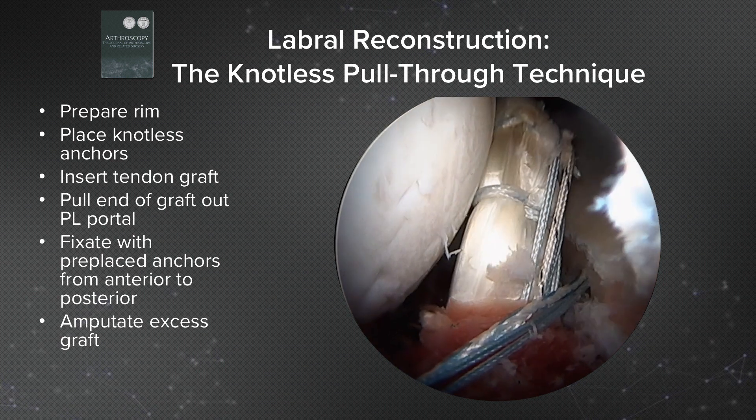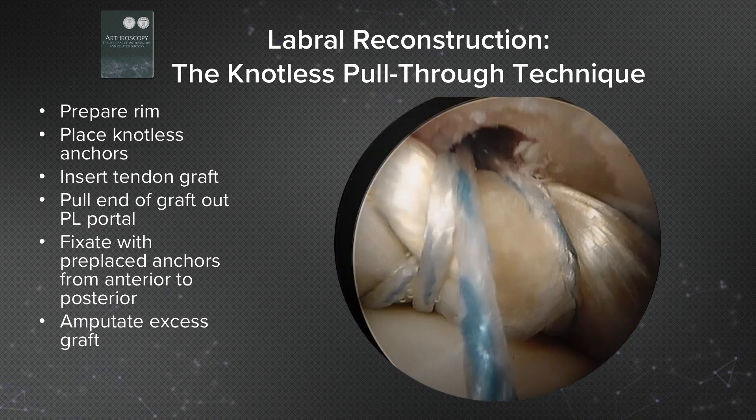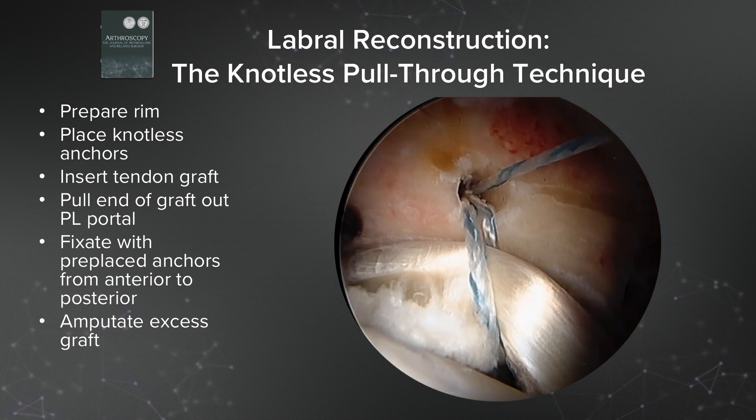Next, we shuttle the tendon graft into the joint. In this case, this is a tibialis anterior graft.